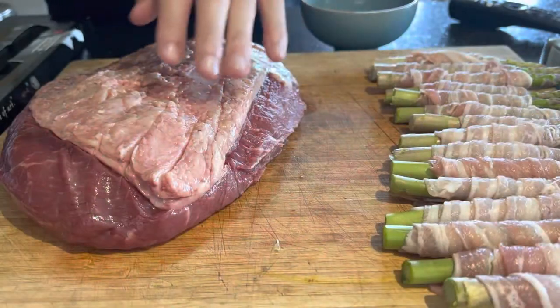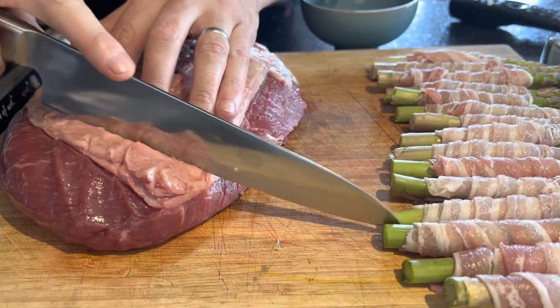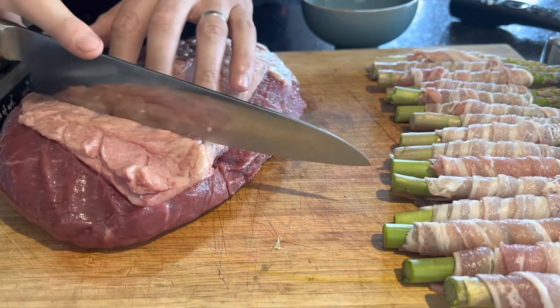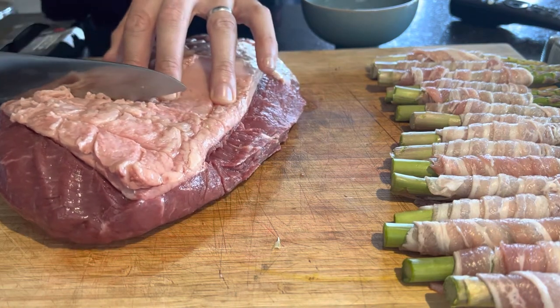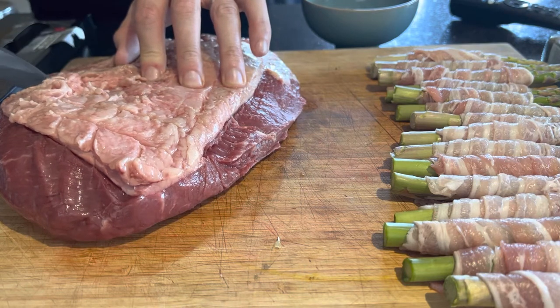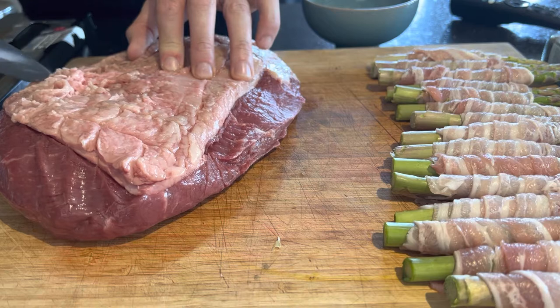Next up I'm scoring the fat cap of the Picanha. That really just stops it from curling up. Just a small score bisecting across in almost a diamond formation like you'd see on a Christmas ham. You don't want to go too deep into the meat — just run the knife across; it should slide through fairly easily.